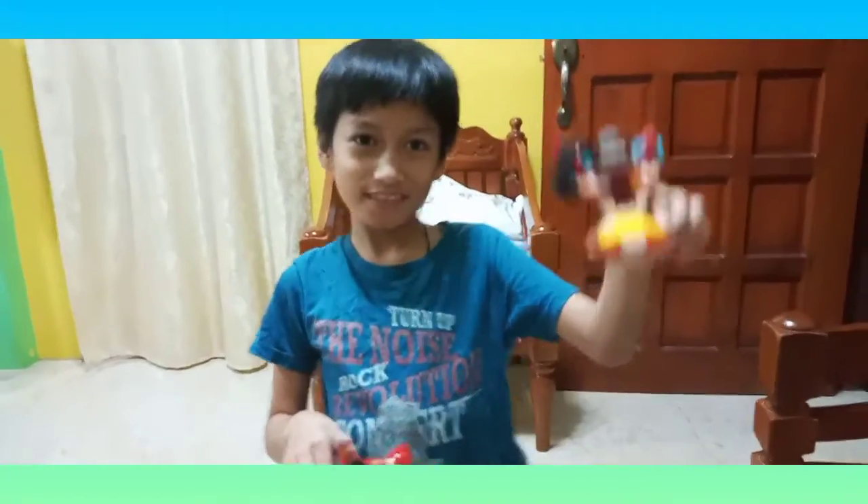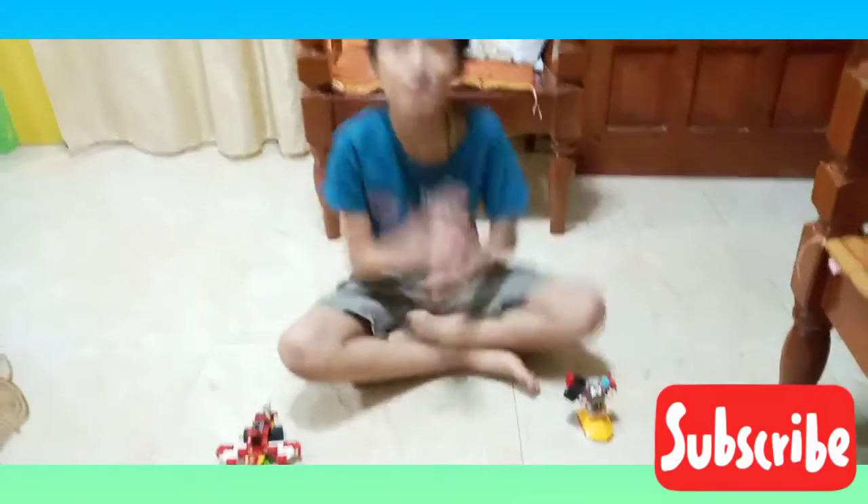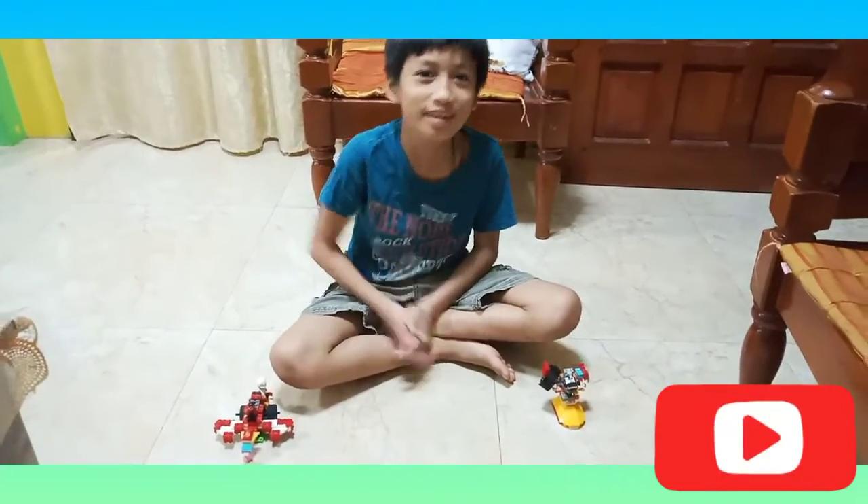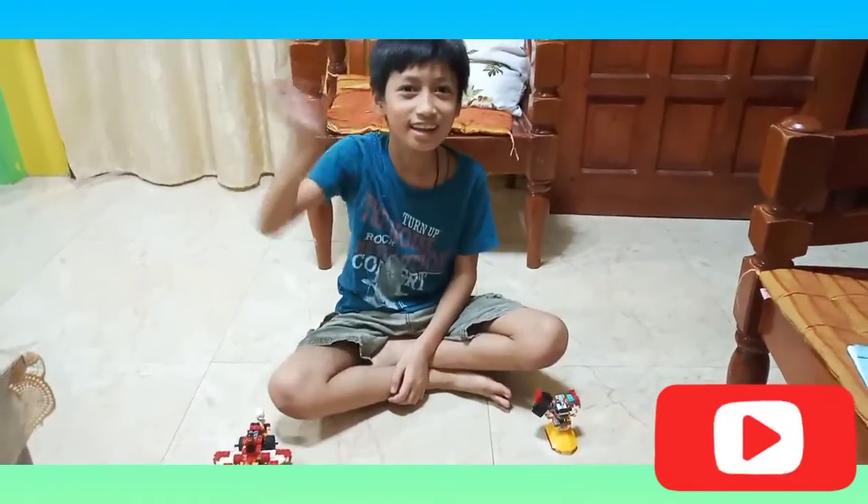And those are my two Lego things that I built — a dragon and an airship. Okay guys, I hope you enjoyed this video. Please like, share, subscribe, and hit that notification bell. Bye, see you next time!